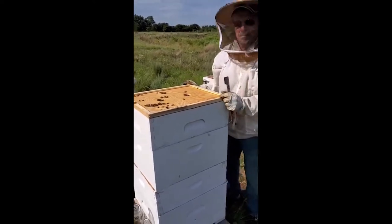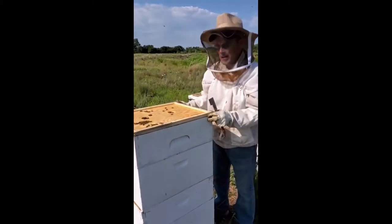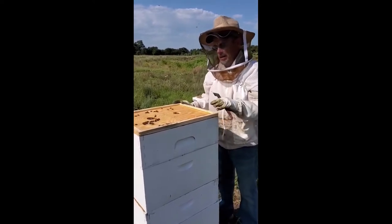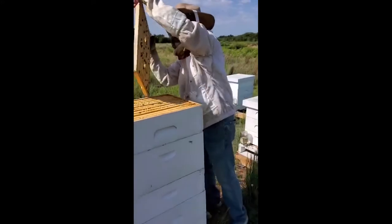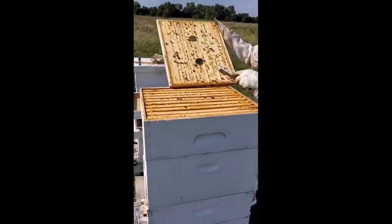We kind of want to take our time doing this — you can hear the cracking. It's a little bit chilly for the bees right now, but just warm enough for us to do what we're doing. We're already stuck together here.